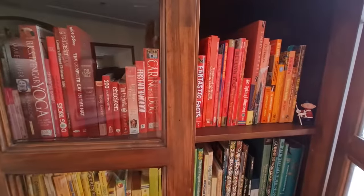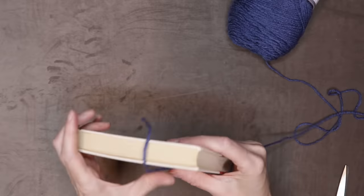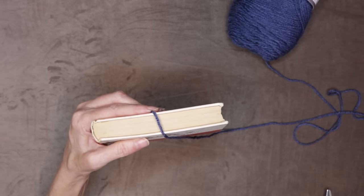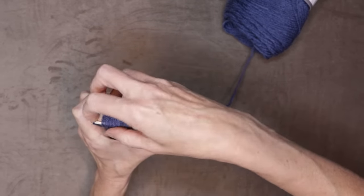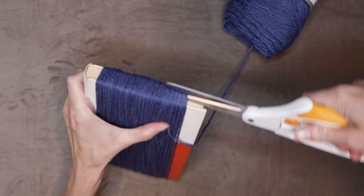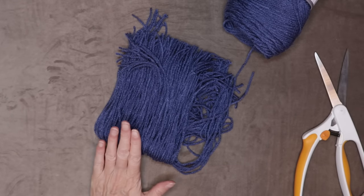Now it's time to do the tassels. Find yourself a hardcover book — hardcover books are great because they have this little trough at the top or the side where you can slide your scissors along to cut your tassels. Put that tail just over the top of your book and hold it down — this is going to be the start and finish where we'll be cutting along the top. Hold that tail along the top of your book and wrap. Take your super sharp scissors and just slide them right along that crease of your hardcover book. There are your tassels — do that with your other color too.